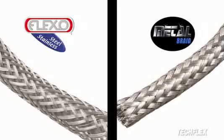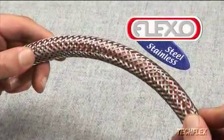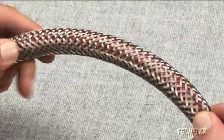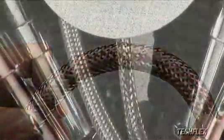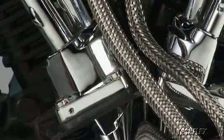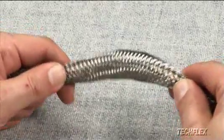TechFlex offers two choices in braided metal sleeving. Flexo stainless steel sleeving provides the highest level of protection against wear and abrasion while providing a unique custom look on any application. Braided stainless steel is very economical when compared to custom steel hoses, and a large selection of available diameters allows installation in a wide range of applications.